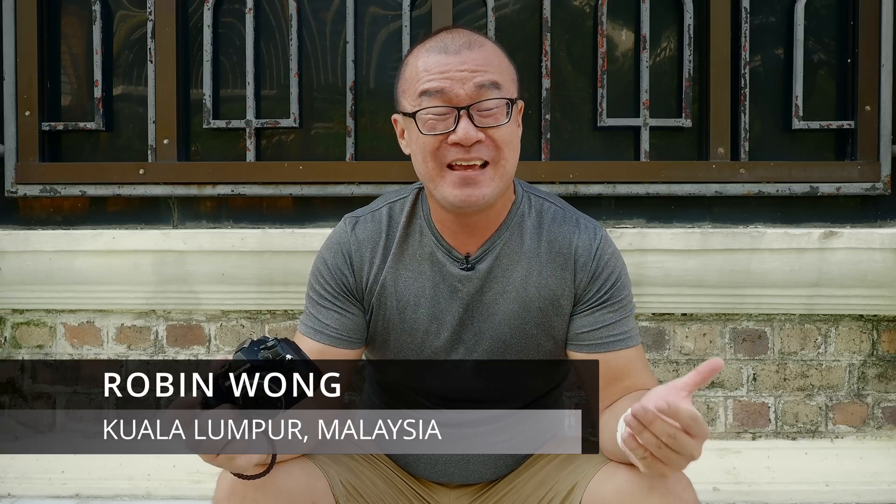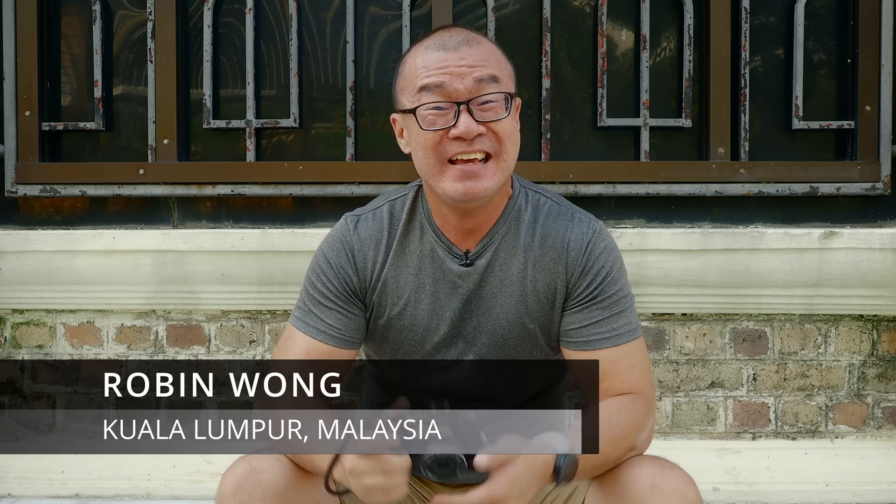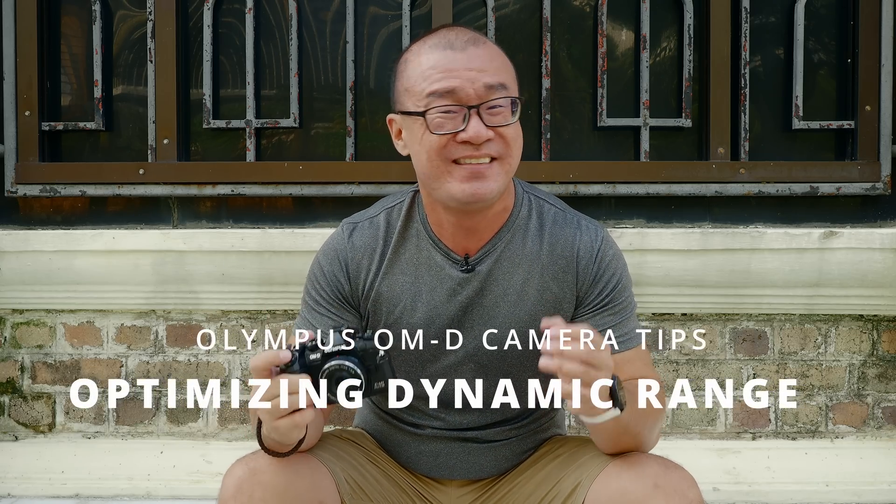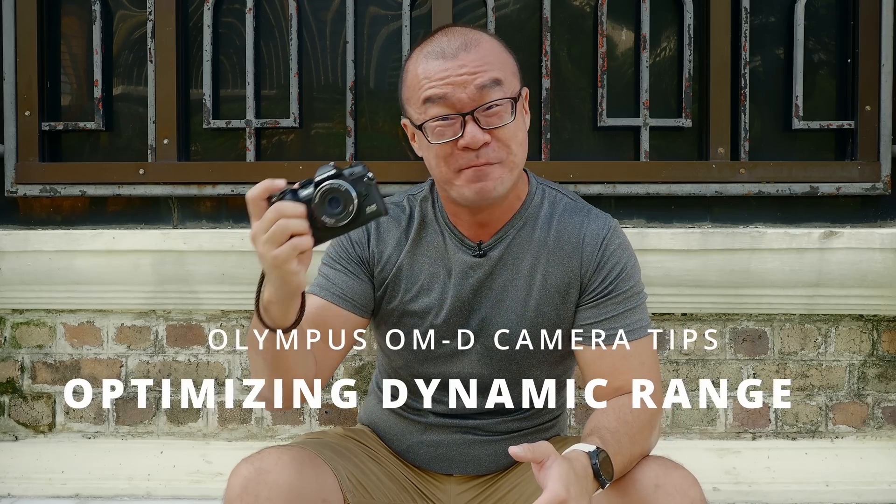Happy New Year! My name is Robin Wong. I'm a photographer based in Kuantan, Malaysia. This is my first video for the year 2022 and I want to talk about tips on optimizing dynamic range using Olympus cameras. Let's do this!